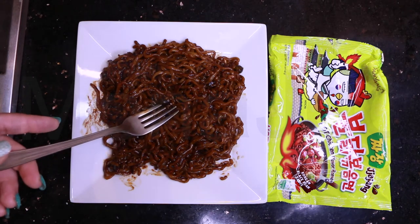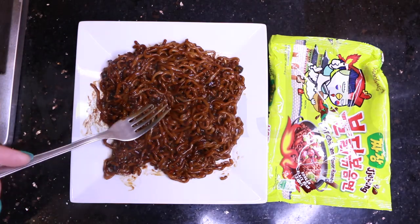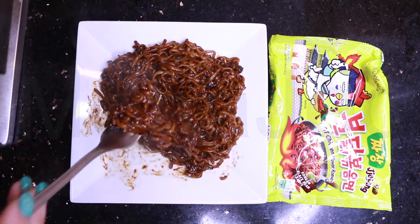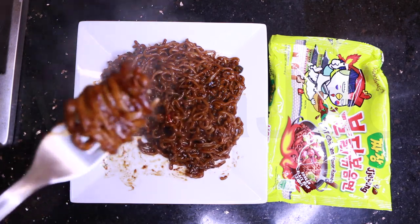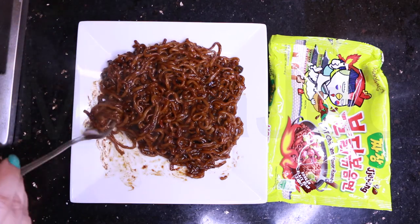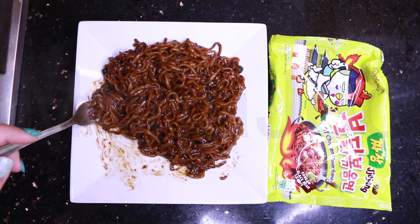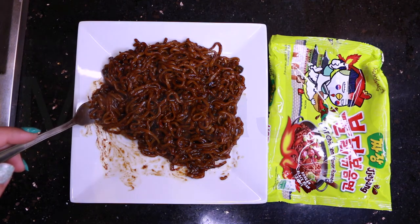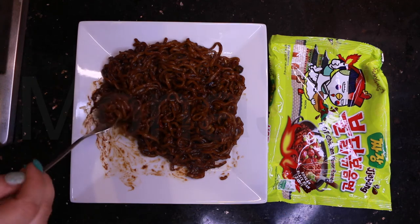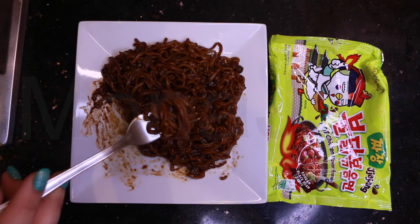Oh, do you see that? I don't know if you can see that - that's a black bean. Oof, it's hot. The black bean has a very... I don't know how to describe the taste of this ramen, especially this flavored ramen. I'm sorry - the lighting is going all over the place. This ramen has a very earthy taste, I will say that. Very earthy, nutty taste because of the black bean.